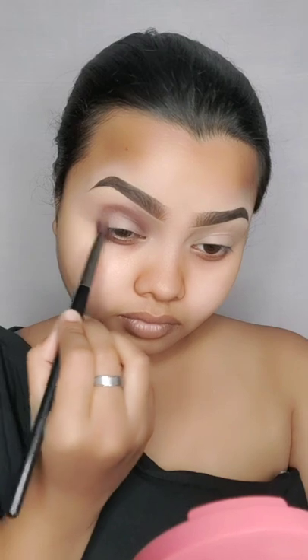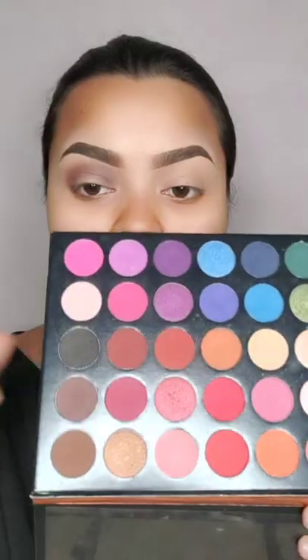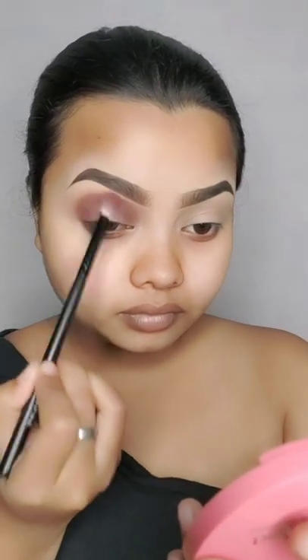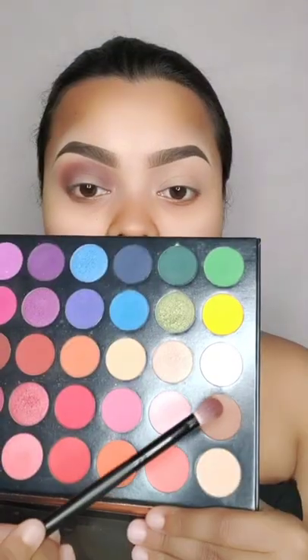I applied it on the crease — this is a big fluffy brush. You have to blend it well in a dragging motion, blend it smoothly. Then you have to blend it with the brown color and blend it well. I have used a flat fluffy brush but it is small.